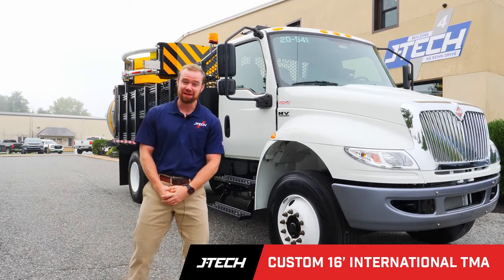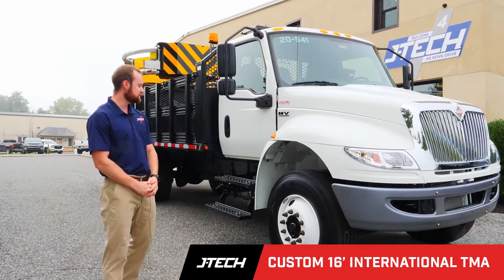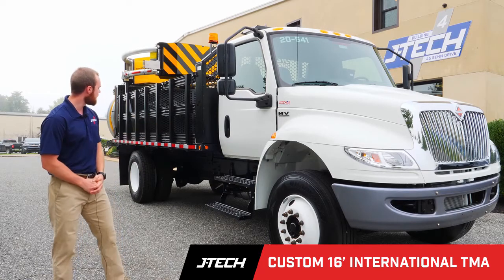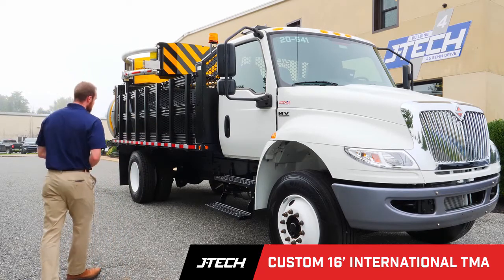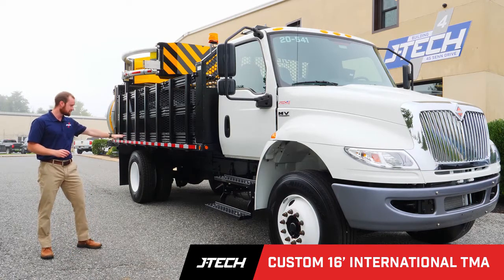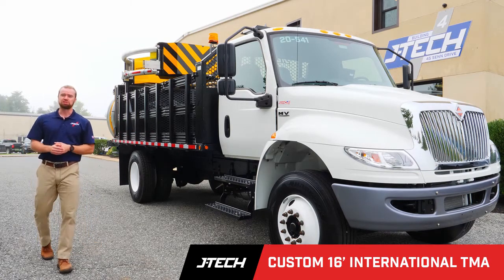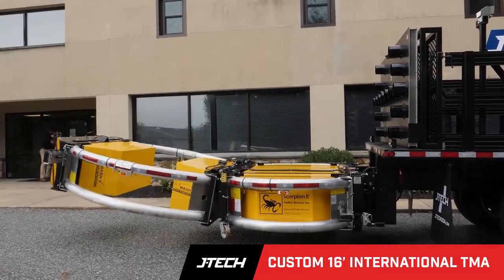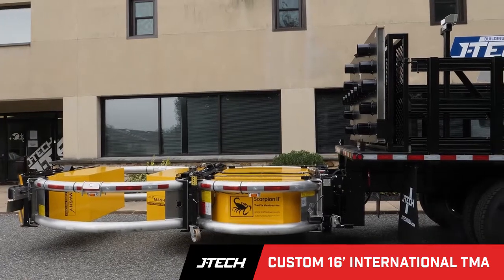Hey everyone, Seth from JTEC. In today's video, we have a new international TMA that just came out of our shop. This truck has a 16-foot body. All the components on this body are powder coated. It also has an internal ballast as well. You'll notice the Scorpion unit on this attenuator is MASH approved. Also, the AeroBoard setup has a Trafcon Pulsar board.